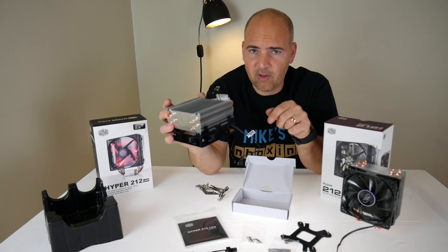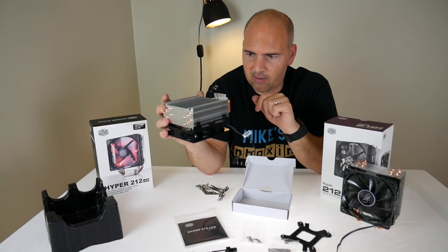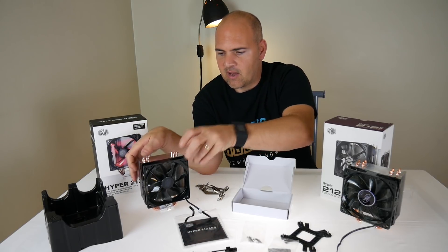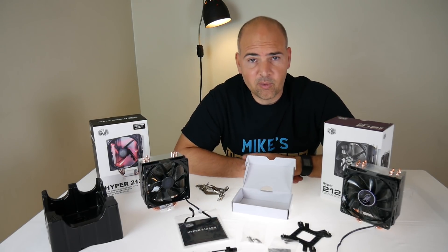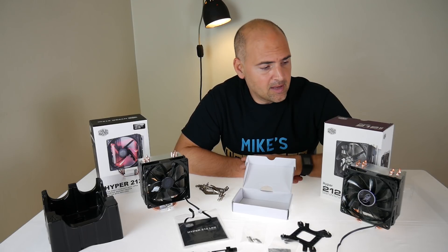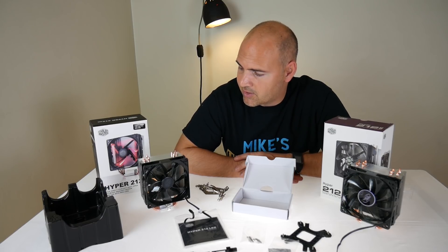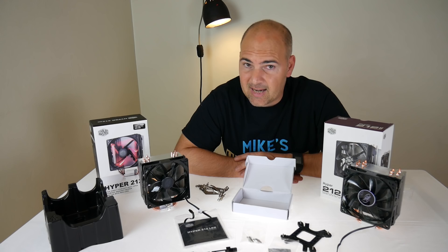So far in this video all I've been doing is this unboxing and quick first look, and I think that pretty much covers it. I'm Mike — this has been Mike's Unboxing Reviews and How-To, this has been the Cooler Master Hyper 212 LED, and we will see you again in the very next video. Thanks for watching.